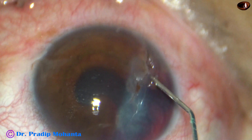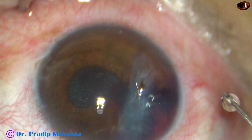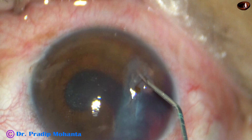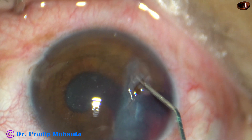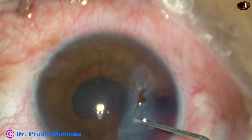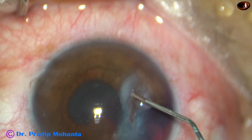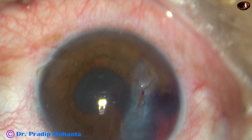And this is BSS. I am irrigating BSS through this wound for a nice lavage of the anterior chamber. And we can see the iris has again come to the wound.